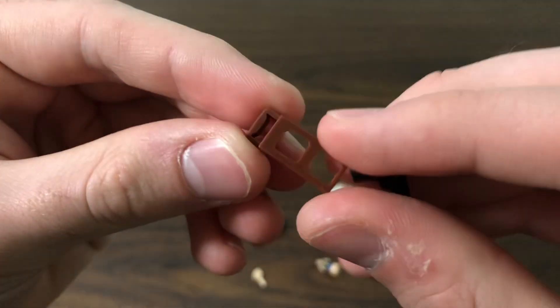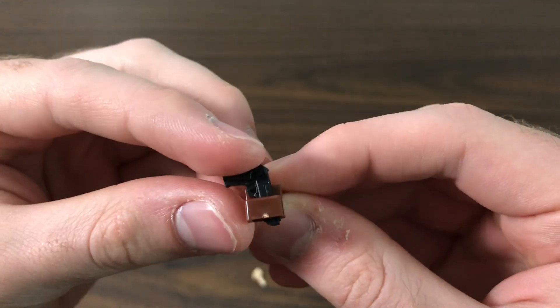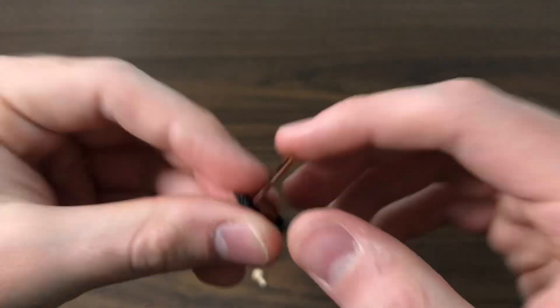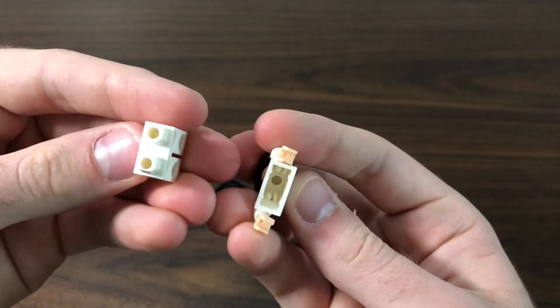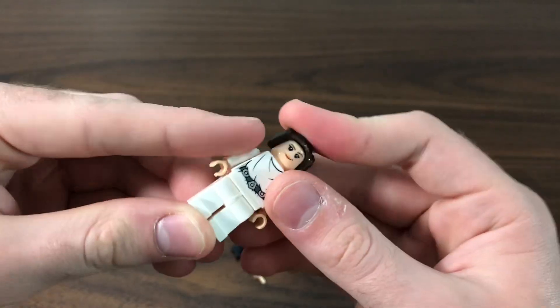Accessory-wise, we have this holster piece, which is cool, as well as this pistol. This is cool because it can fit in like that. Not going to put this on because last time I did, this piece on the end here snapped for the hip. So we'll leave it off for now. There's not a lot of joint connections in there, so it's going to be looser.